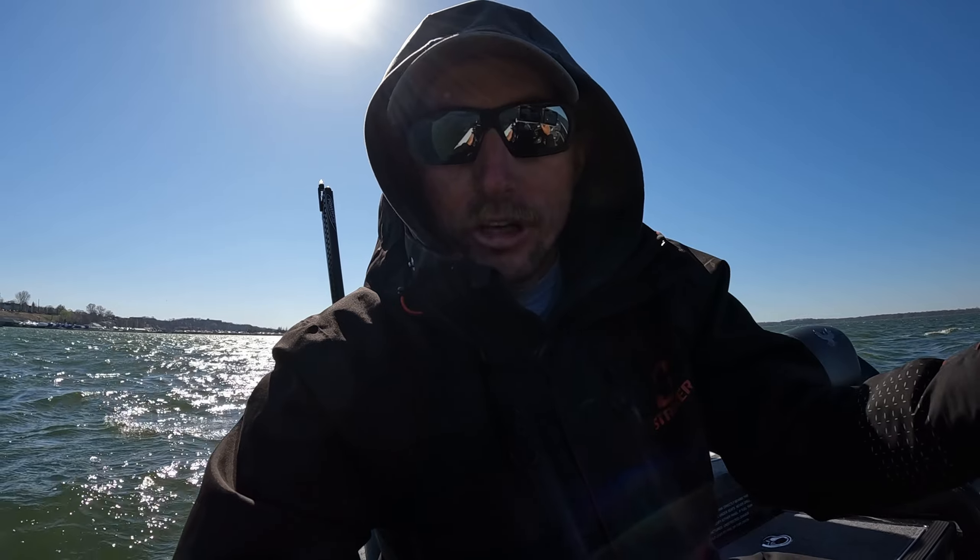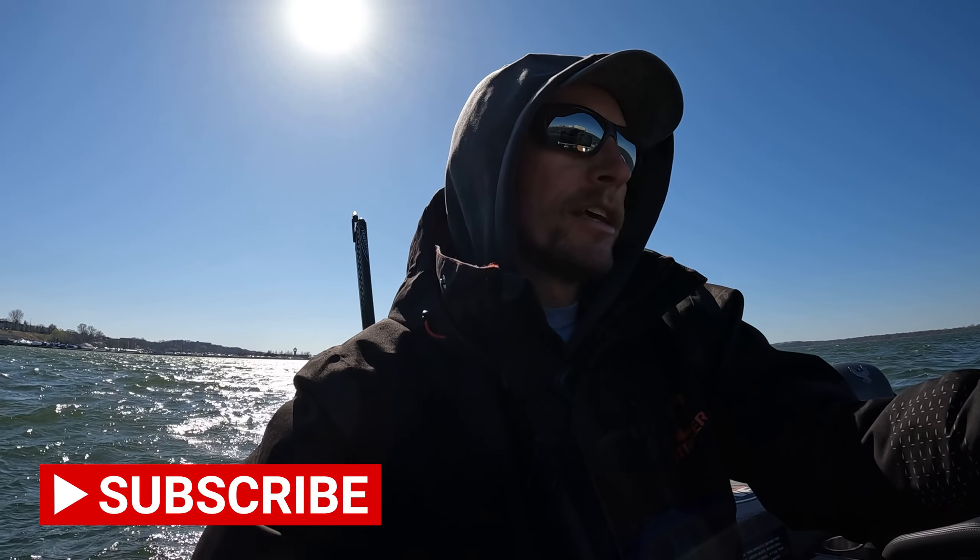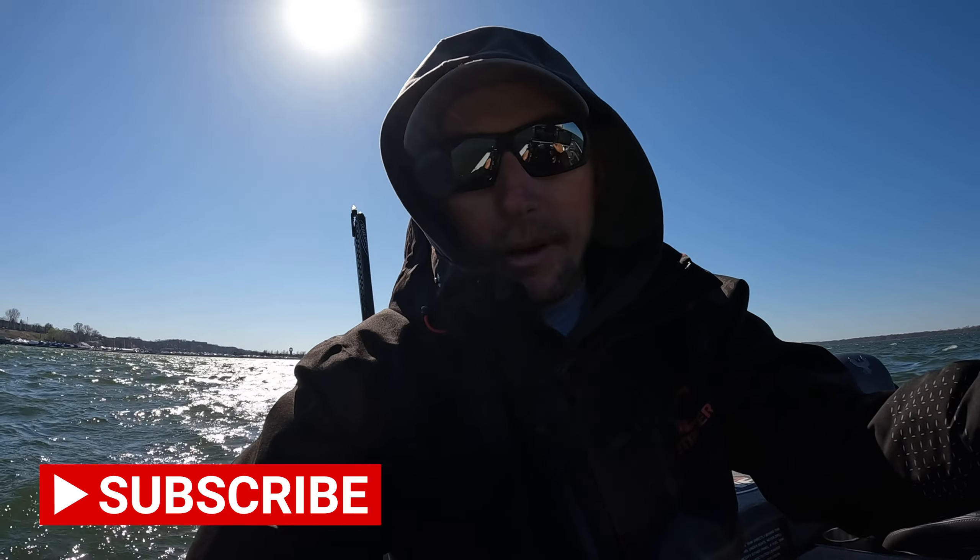All right guys, there it is — my initial thoughts and some on-the-water footage of the HDS Pro and Active Imaging HD transducer. Appreciate you guys watching. Do me a favor — hit that subscribe button if you haven't already and drop me a comment below, let me know what you think of the new stuff from Lowrance. I'm going to head out and see if I can catch a few fish. Appreciate you guys watching and we'll see you next time.